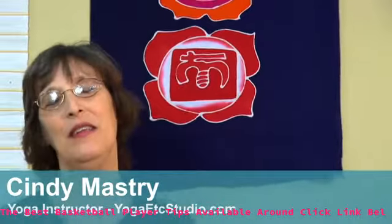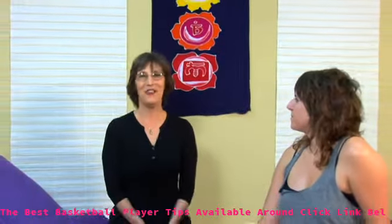Namaste. I'm Cindy Mastry with Yoga Etc. Studio. If you're looking to lose belly fat, then try this yoga sequence. Leah is going to help me demonstrate.